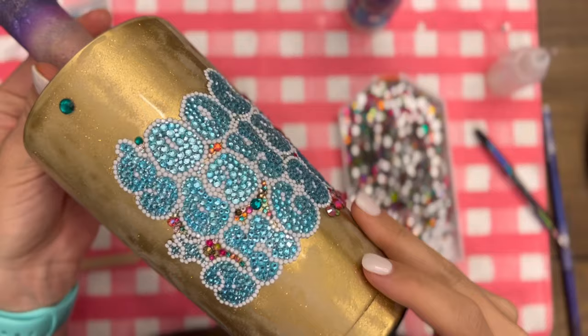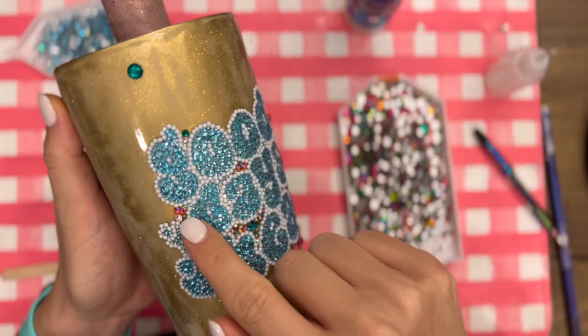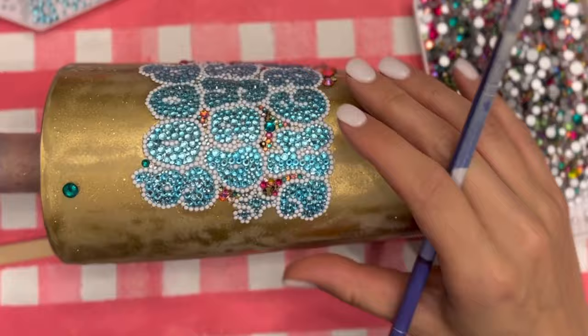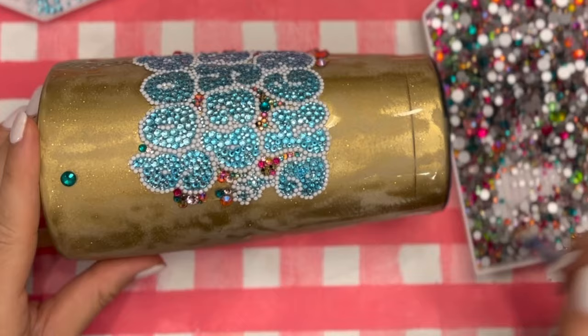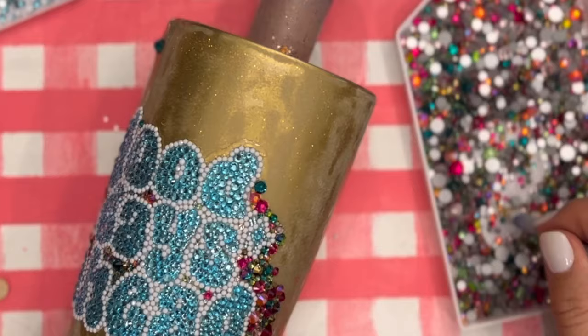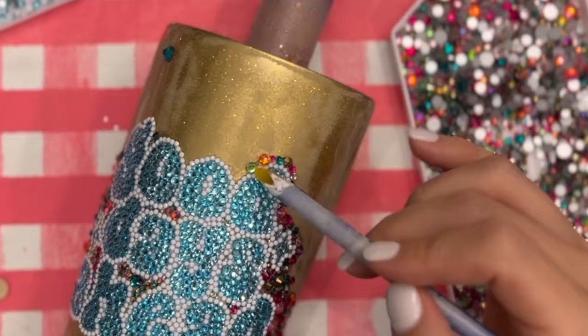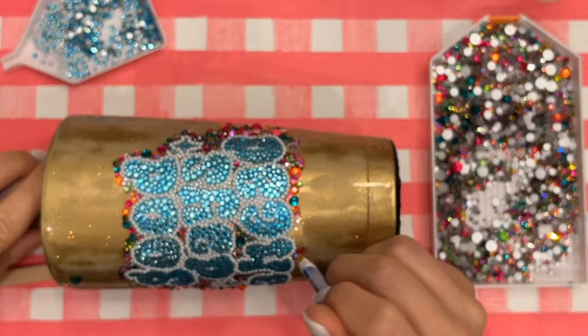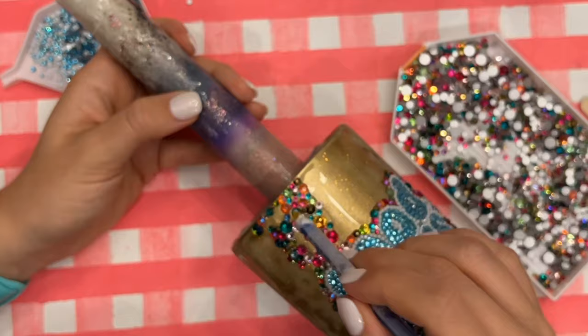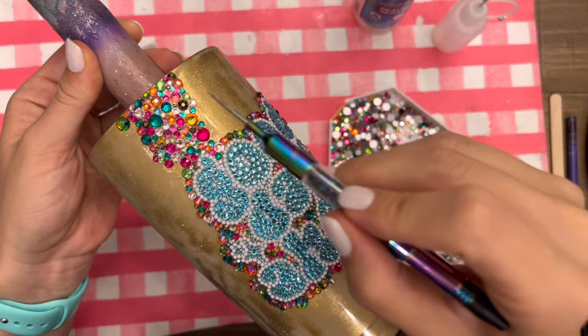The decal portion of the tumbler is finished — all of the wording and everything. Now I'm going to start at my decal and work with the Spring Court mix all the way around and fill the entire cup up with it. For this tumbler size — the 20 ounce traditional — not including the decal, I used about two and a half bags of the Spring Court mix. Then I bought one bag of each size of aqua, so that's three bags, and then one bag of the SS6 stones. So to summarize: buy two and a half bags of the mix, three bags of your solid color for the decal, and one bag of whatever you're using for your outline.